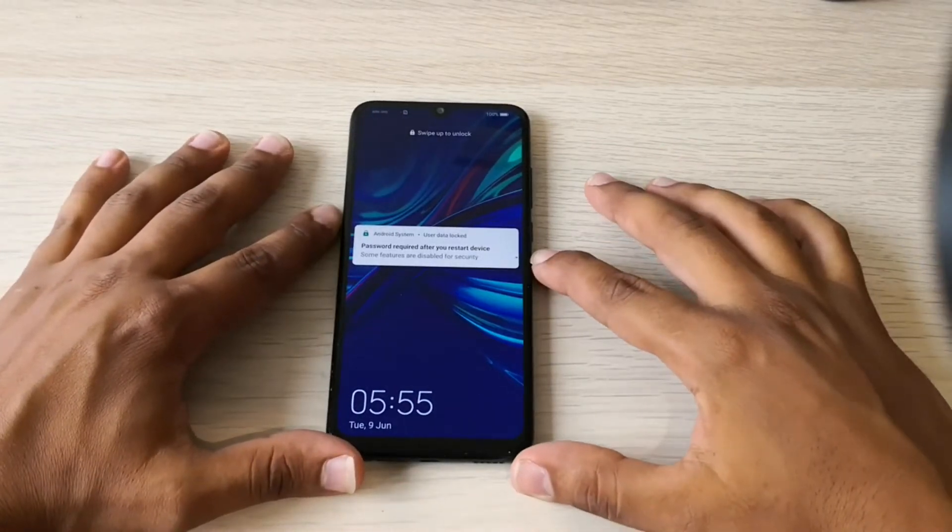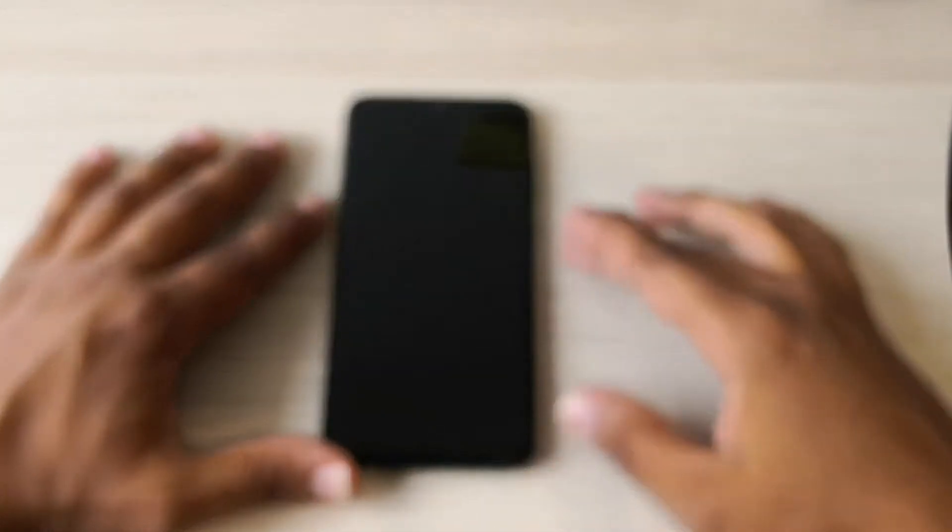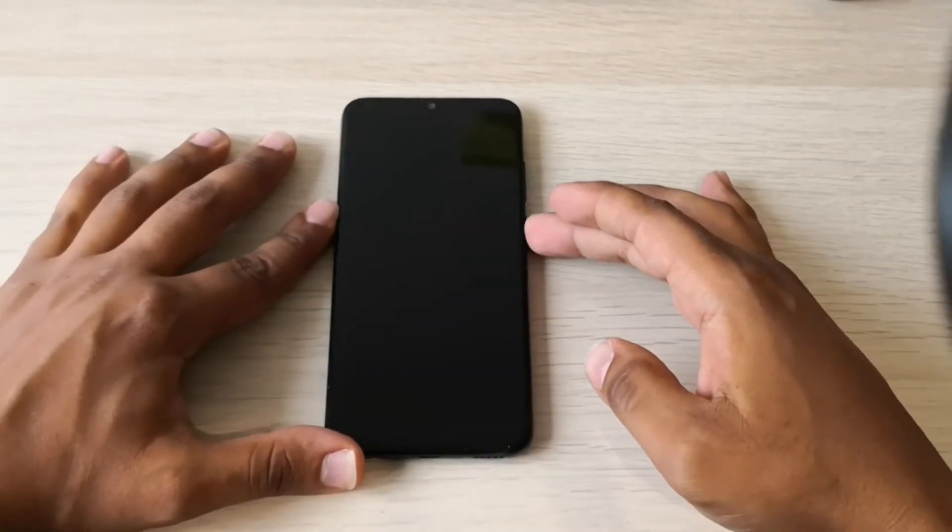Hi everyone, today I will show you how to hard reset your Huawei P Smart in case your phone has some issues or you forgot your passcode.